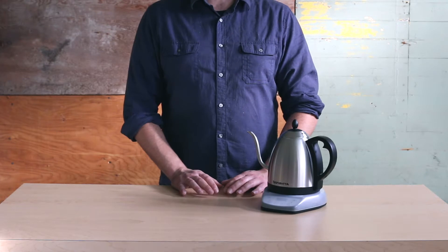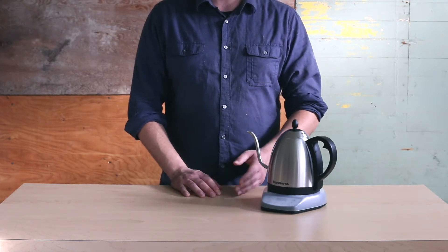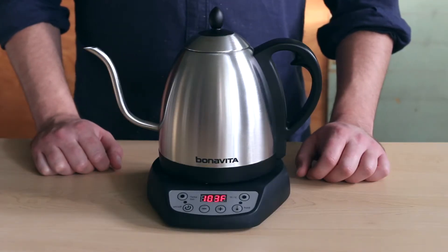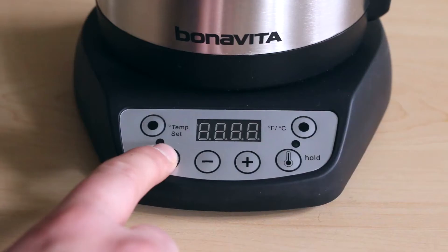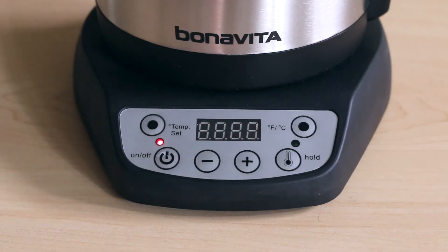Now that you've customized the temperature on your kettle, you can use the optional hold function to maintain that temperature for up to an hour. Once you've selected your desired temperature using the previous steps, press the hold button to activate the hold function, and a light above the button will illuminate. The kettle will then begin to heat, and when the set temperature is reached, the heater will automatically turn off and on as needed to maintain the temperature for up to an hour.